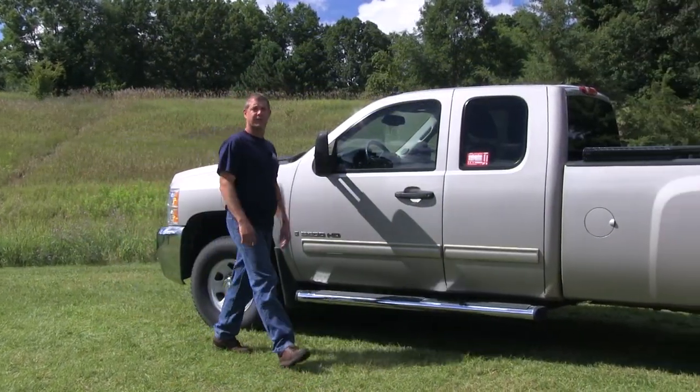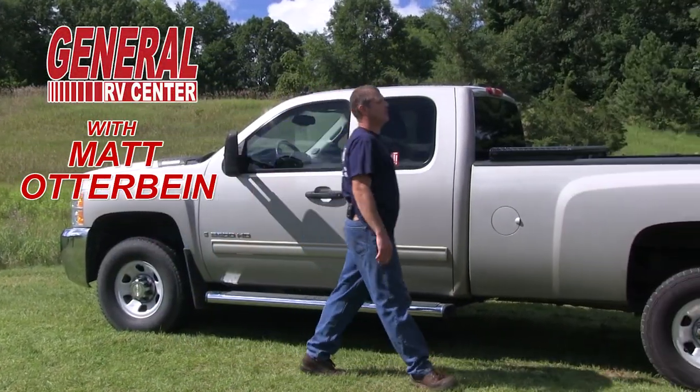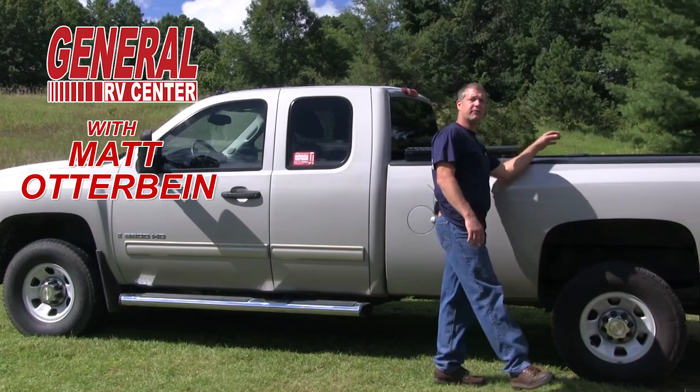Hello, my name is Matt Otterbein. I'm with General RV Center. Today we're here to talk about safely connecting and disconnecting your fifth wheel hitch.